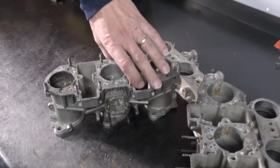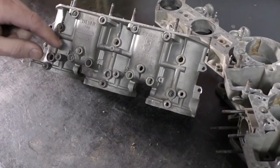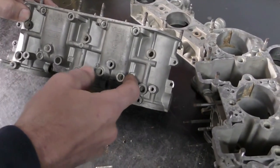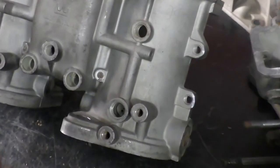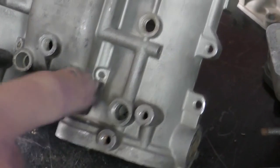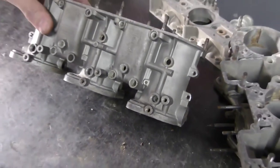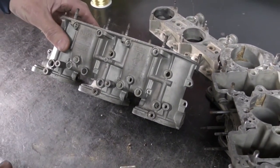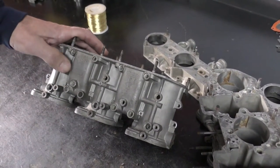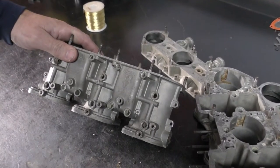One of the biggest things we need to do to clean it properly is address the lead plugs in here. This one has actually fallen out — somebody tried to affect a repair earlier — but we need to remove these plugs to make sure the passageways are cleaned out afterwards. This is pretty much a must on these carburetors. These are the most common passageways that block up, especially on a carburetor that's been sitting around, and they are most often uncleanable without removing the plugs.